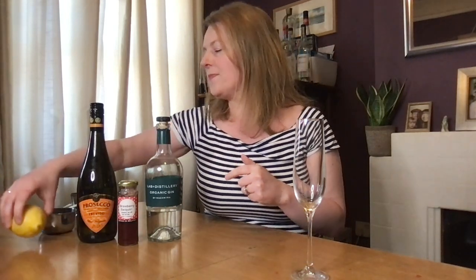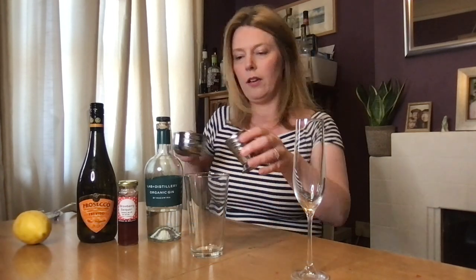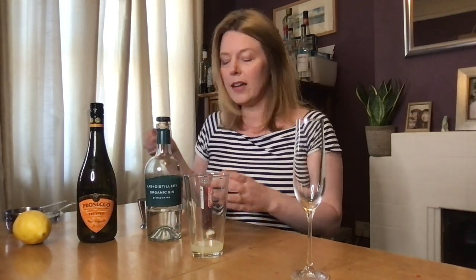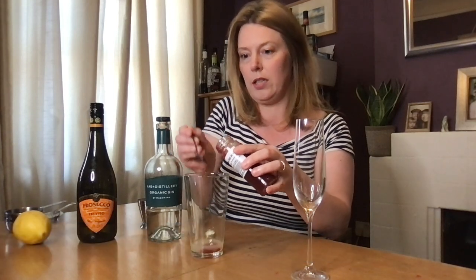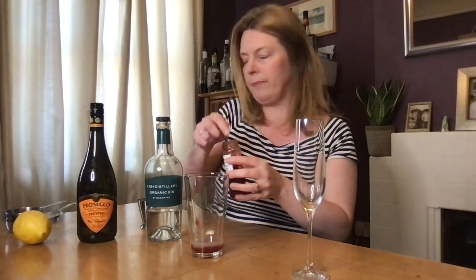Into your shaker, add the ingredients except the prosecco. You want about three-quarters of a shot of lemon juice, keeping that from the French 75. Then about two good teaspoons of your jam — a good blob of jam in there. It already smells of strawberry, really lovely. Then one and a half shots of gin.